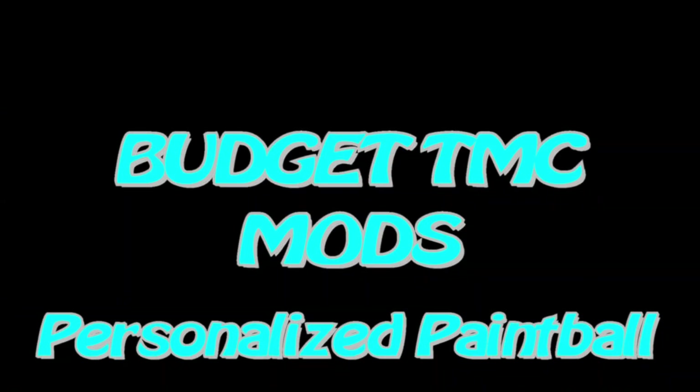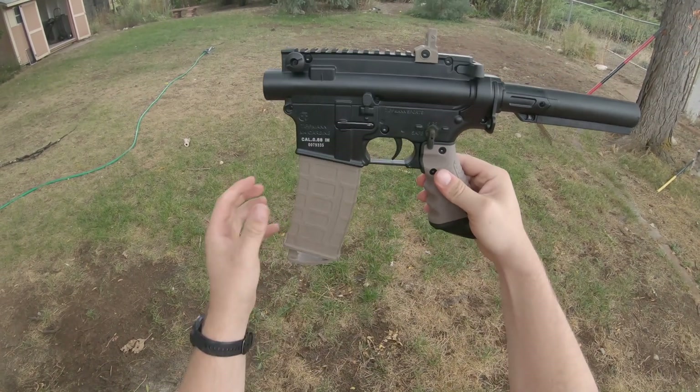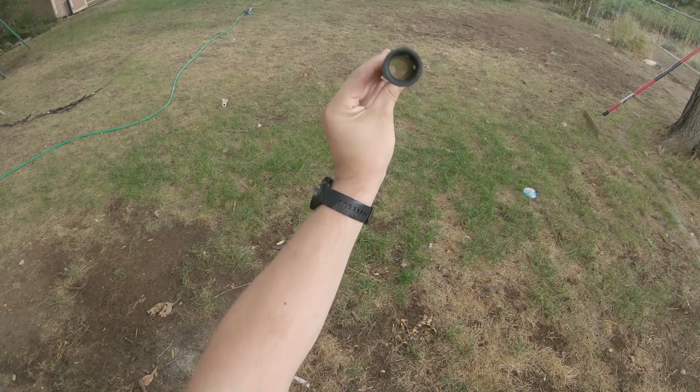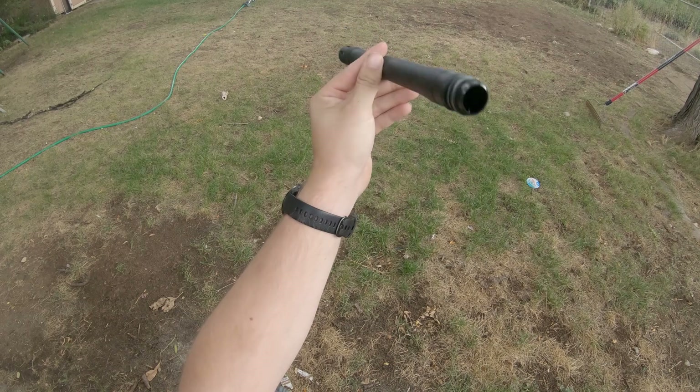Welcome to Personalized Paintball. Today we'll be doing a budget TMC build. I went on Amazon and got a basic TMC for $250. Whenever you start a build, you've got to ask yourself what you want out of it. For me, I'm looking for a very lightweight setup that is cheap and easy to maneuver.